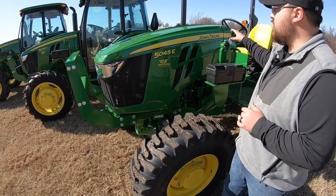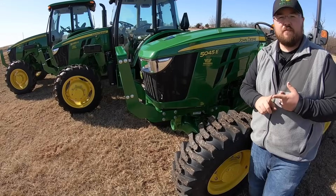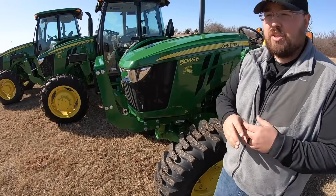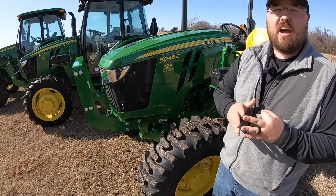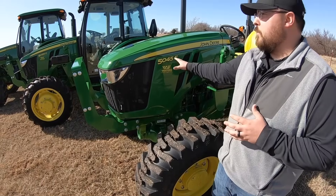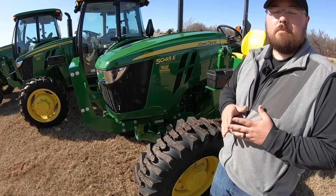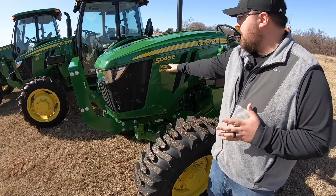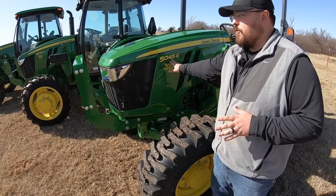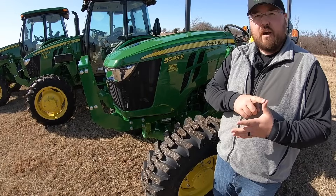So on this tractor here we've got a 45 horse open station; next we have a 55 horse cab tractor. In between, we have a 65, 75, and 90 horse, and we also have the 100 horse at the end. So within this family we've got six tractors within this 5E series. That's important because horsepower is what we're basing all of our decisions off of — with more horsepower comes more lifting capacity on the front, more lifting capacity at the rear, and more PTO horsepower. The engine horsepower determines what implements we can pull and what things we can lift. So just remember: six horsepower options within this series, all the way from 45 to 100.